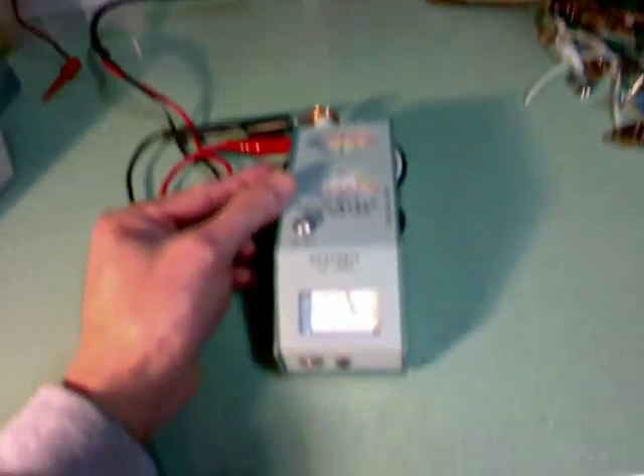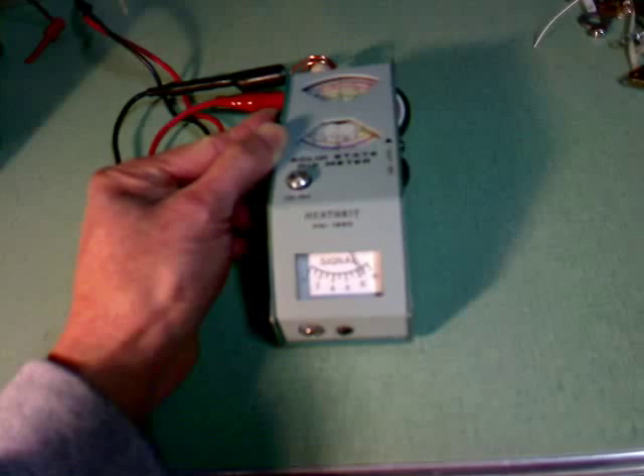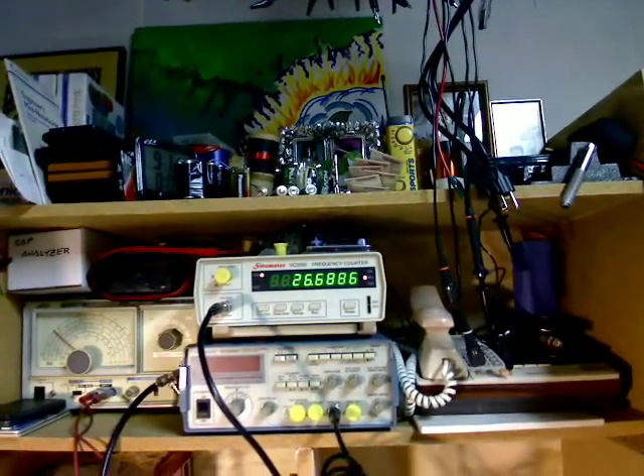And now for the second dip — that's the second dip. And we have a frequency reading of 26.69 megahertz.